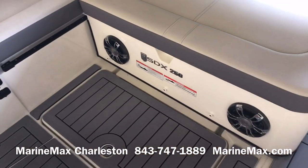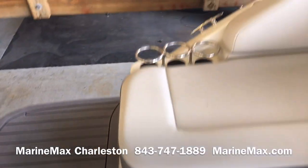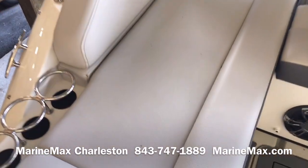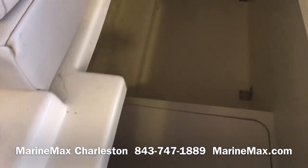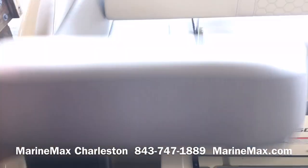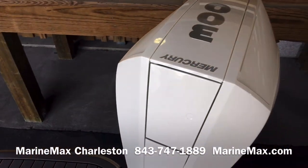There are speakers beneath this seat. I've got charging ports for my devices right here and three cup holders. There's a nice lounge area here that flips up, giving you access to storage as well. It's really deep storage, but you can also access it further forward inside the cockpit.